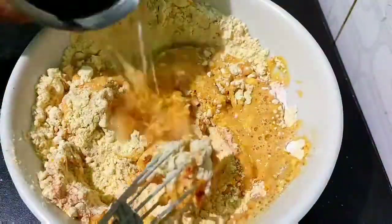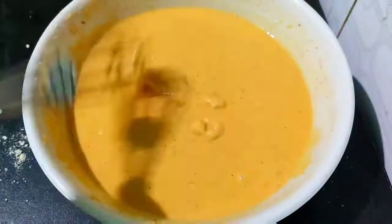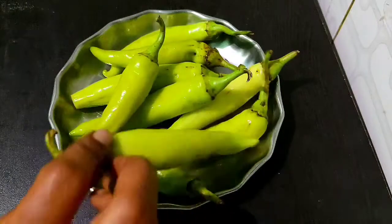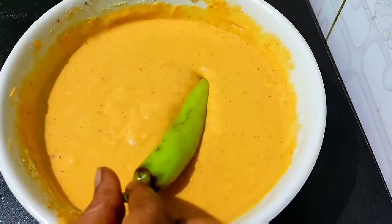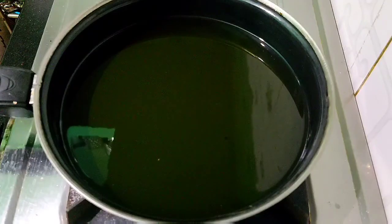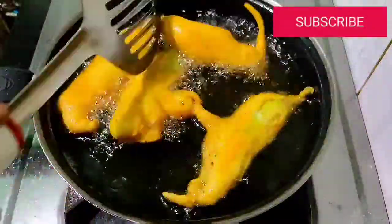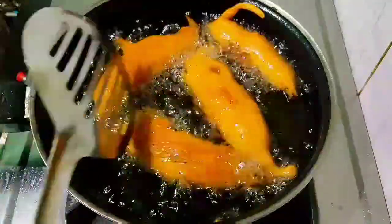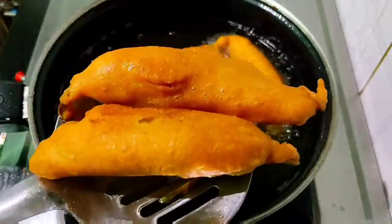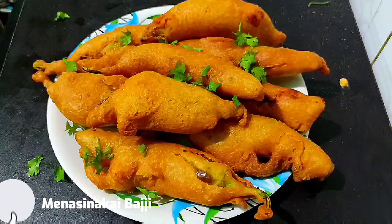Add a little water and mix well. Take the pan on medium flame, turn the pan, and cook until it's almost golden brown. It's very easy.